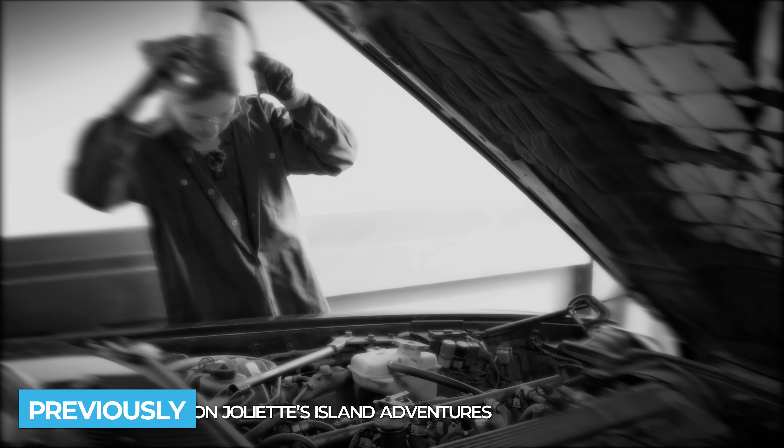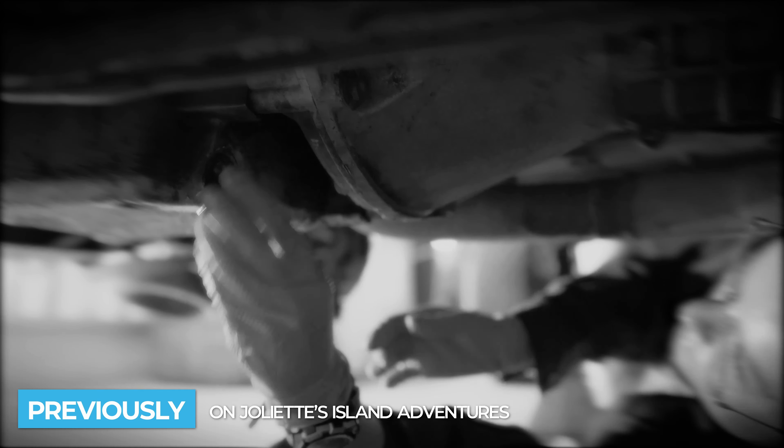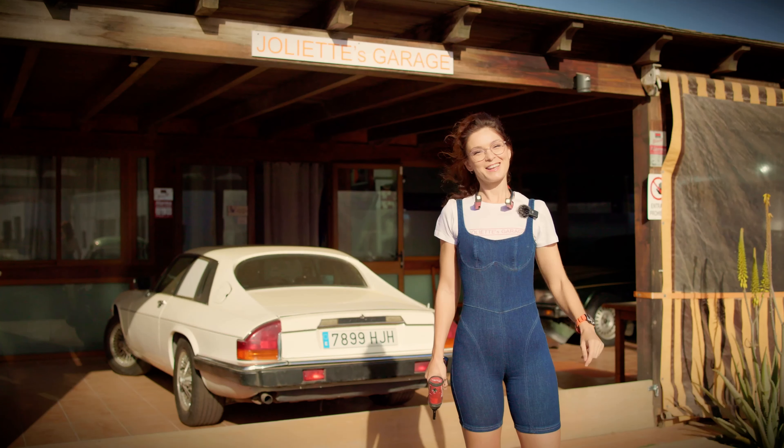Previously on Joliet's Island Adventures. Hi there! I'm Joliet, your favorite car mechanic and photographer! Today we will finally, hopefully, start the green jack! So, let's jump into working clothes and grab some tools! Ready? Let's go!